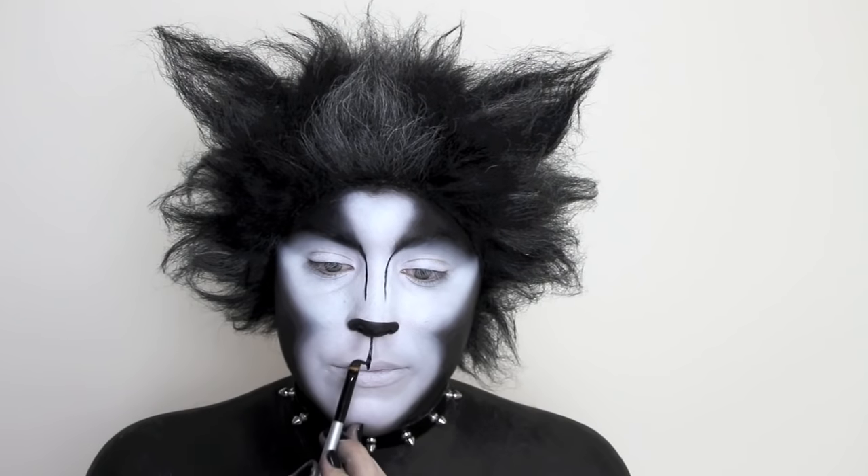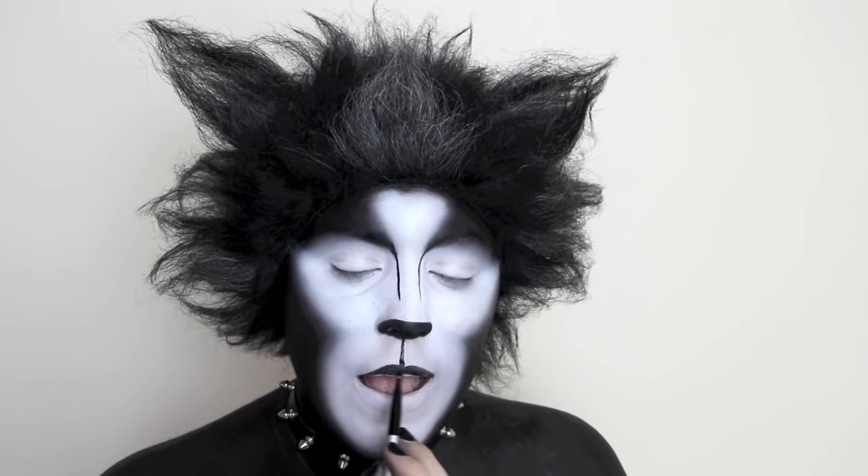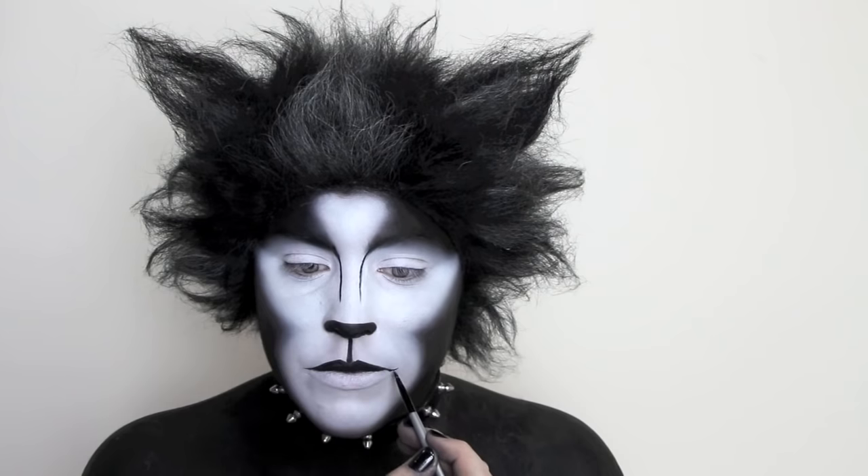To create the appearance of a more feline mouth, I'm using a black liner to fill in my upper lip. I felt I looked a little sad, so I gave myself a little bit of a smile past my lip line.